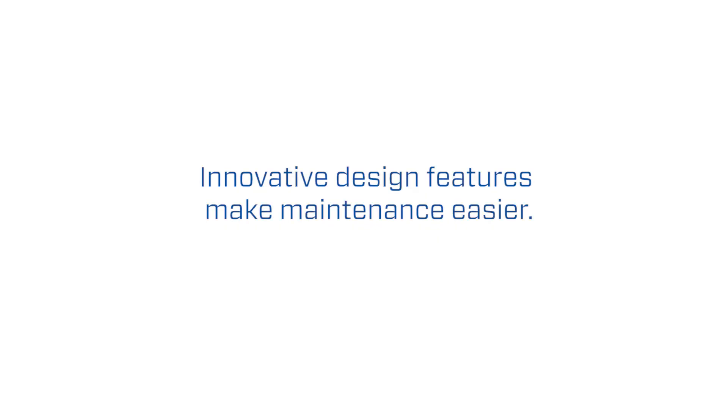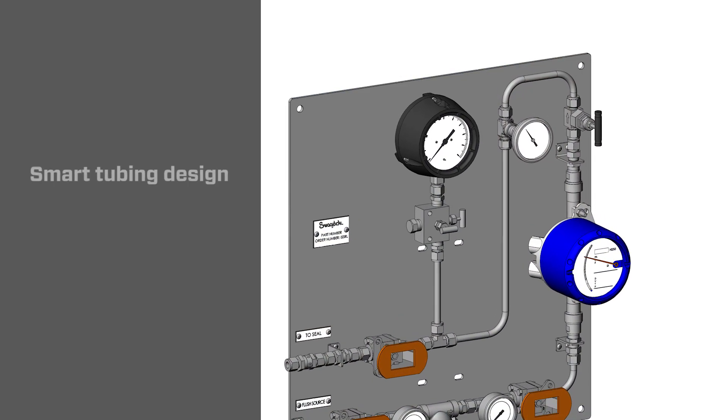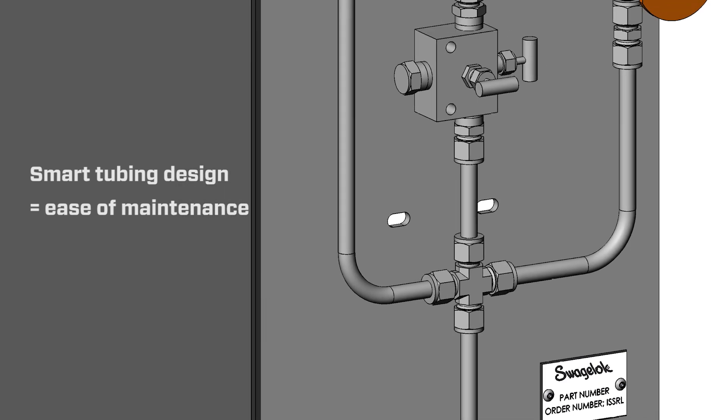When we were designing the seal support systems, we wanted to keep a number of things in mind. At the top of that list was maintainability. For example, wherever possible we used U-shaped tubes, allowing components to be removed from the systems without too much trouble.